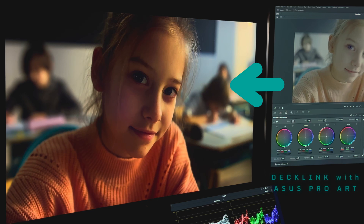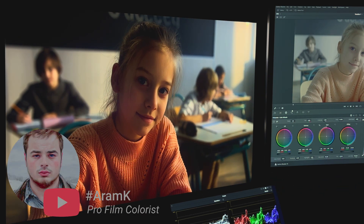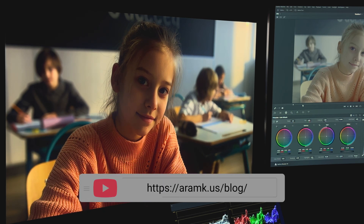Here we have the shot. I already set my project for HDR. If you don't know how to do this, watch my previous video. Also, everything is in my blog — links below.